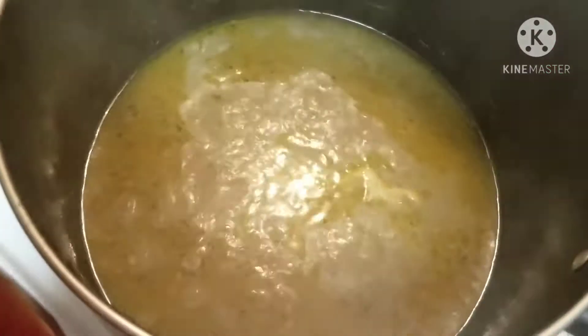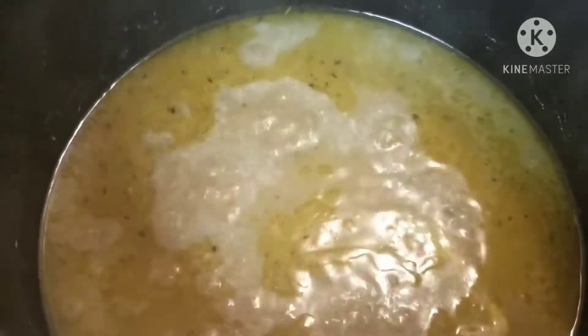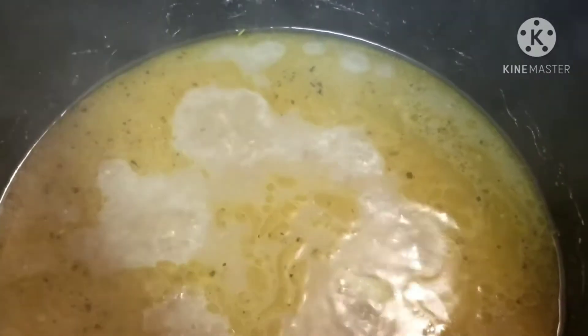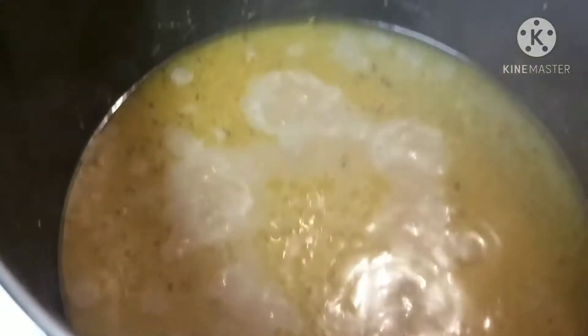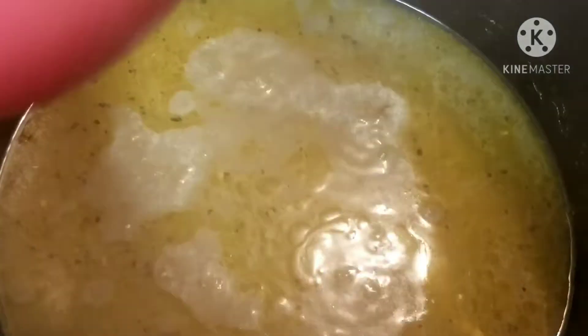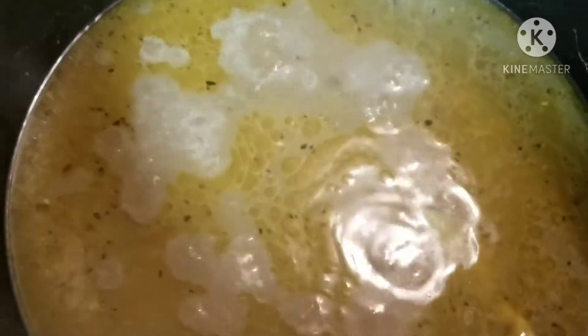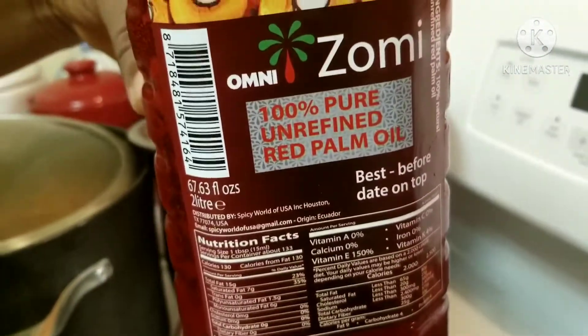Welcome back to Guchies Kitchen! Thank you for always staying with this family. Today we are going to be doing our afang soup. I've already gone ahead to prep everything — that's how you can get your food quick, quick and simple. This is a very beautiful soup recipe and I'm going to take you step by step.